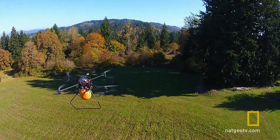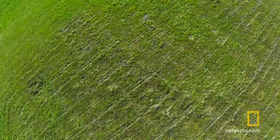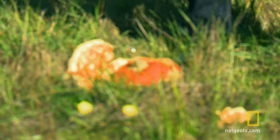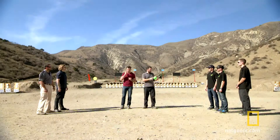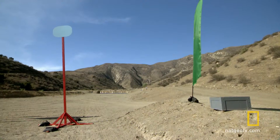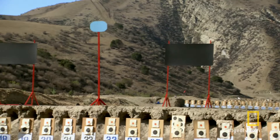5, 4, 3, 2, 1. Look out. Anyone who challenges ATI is going to end up like this. It's very simple — you have to attach this target to your octocopter and fly from the green flag to the red flag, over the blue targets and behind the black blinds.